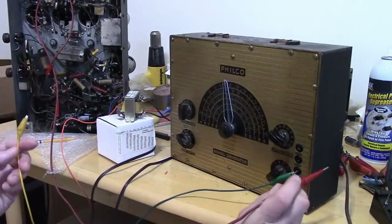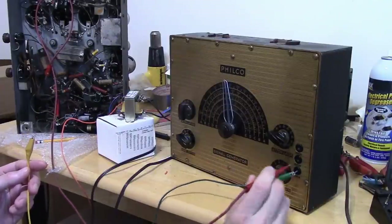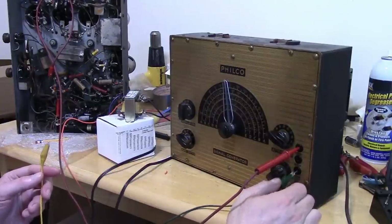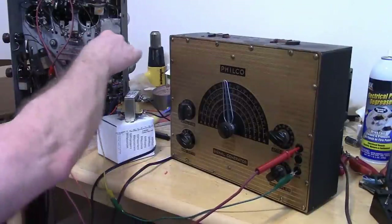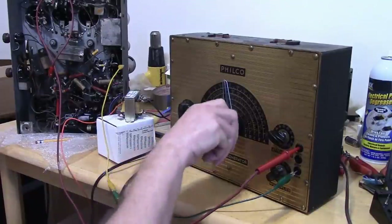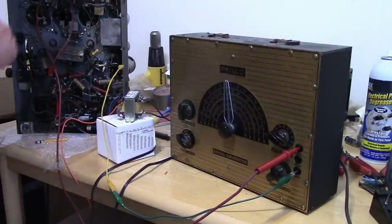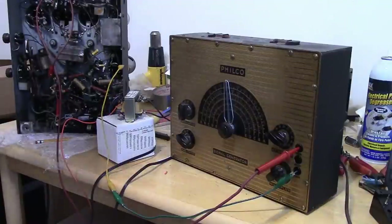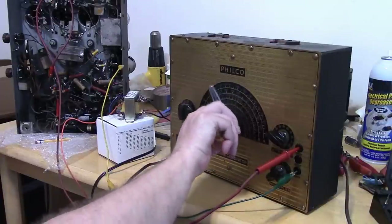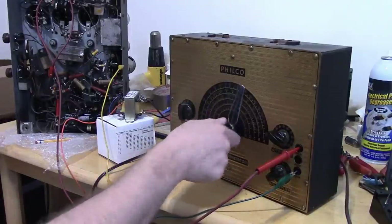The outputs on this generator are a little odd — they look like banana jacks but are much smaller diameter, about where the end of a test probe fits. I'll clip the ground to the chassis. That did nothing — still just the buzz, still receiving nothing. Band switch A goes from 120 to 350, so we're definitely in the right part, and modulation is on.